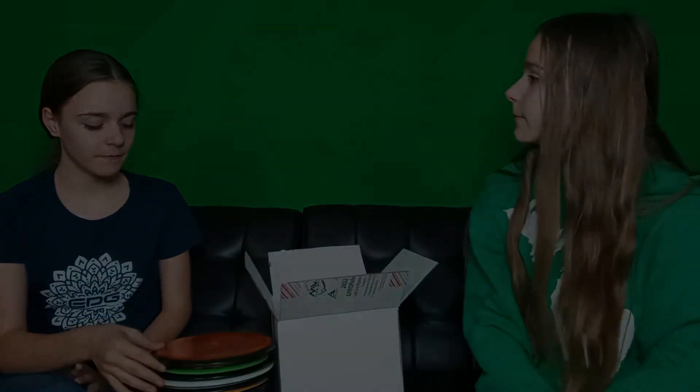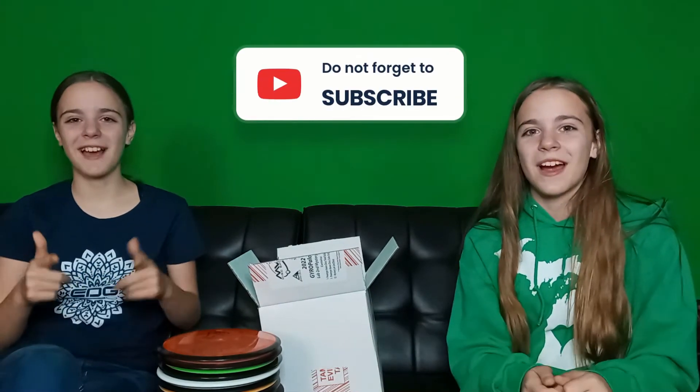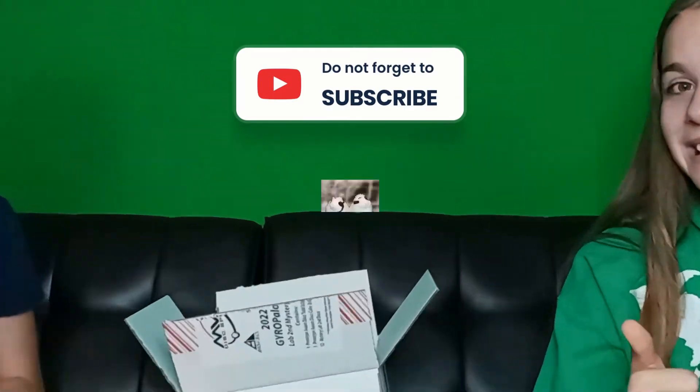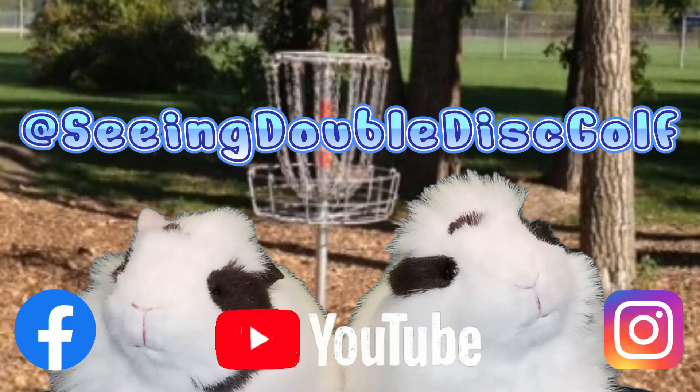That's the last one. You can get your own Jadapalooza box at Evolution in Saginaw, Michigan. Use the code EVOAB10 for 10% off. Every purchase helps me on my disc golf journey. Thanks everyone, and don't forget to like, share, subscribe, and hit the post notification bell.